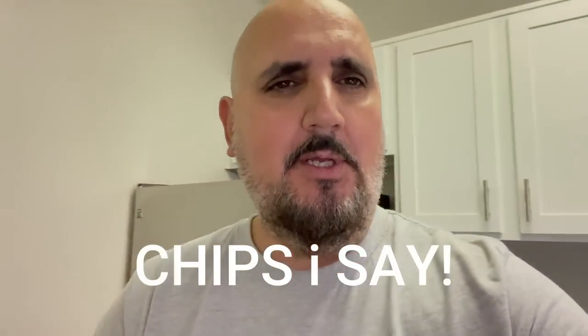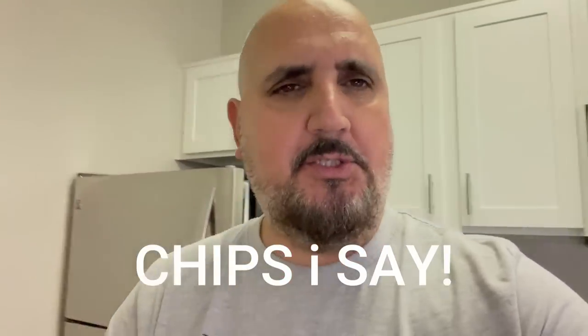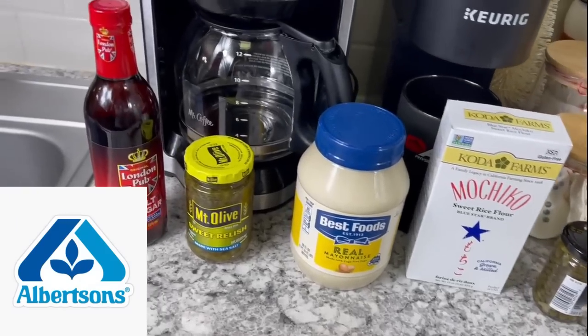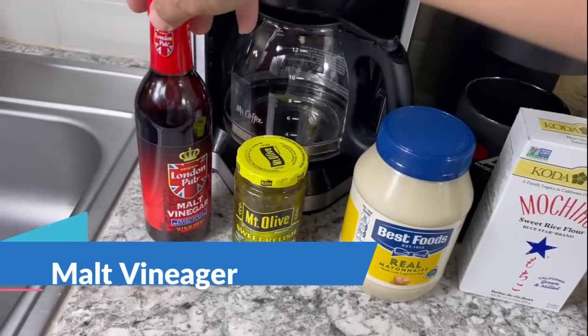Today I got something special: fish and chips, and the beer of the day is Modelito Especial. All right, so I went to my favorite store, Albertsons, and I got a few items.